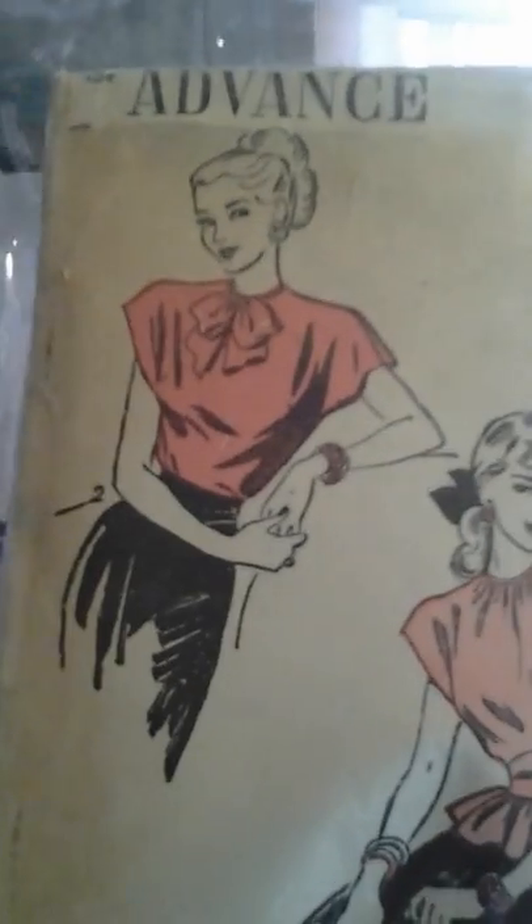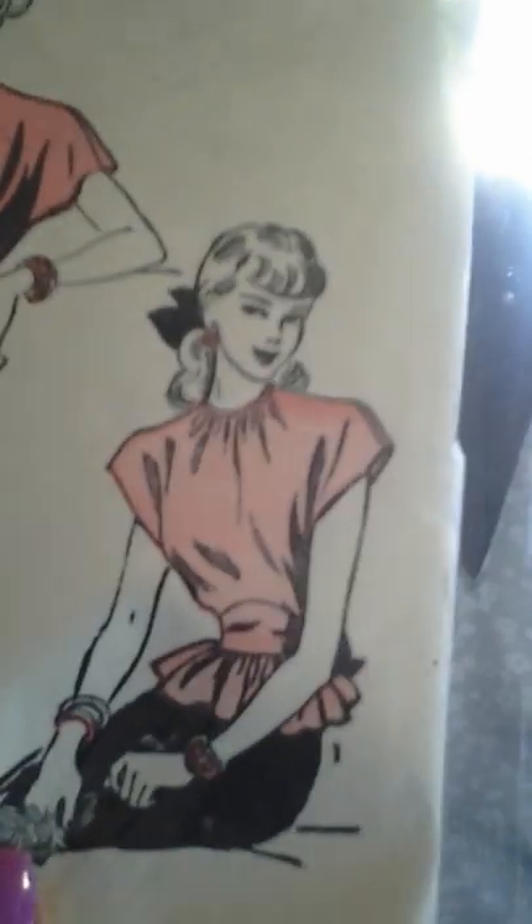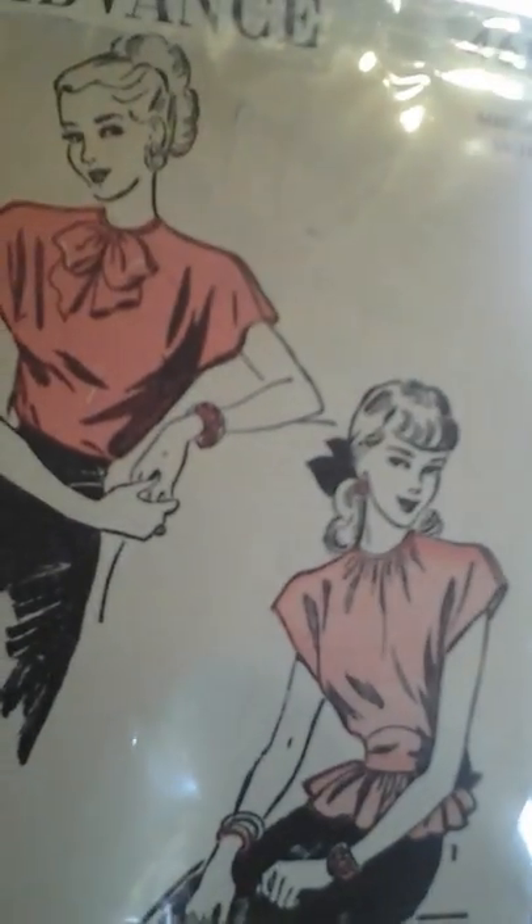They also have one back in the 40s. This is the Advanced — the same type of pattern. But it only came with the bow ties and the round neck. And this is the line drawings right here, so it's Advanced 4617. This is it right here, but I did the Simplicity.